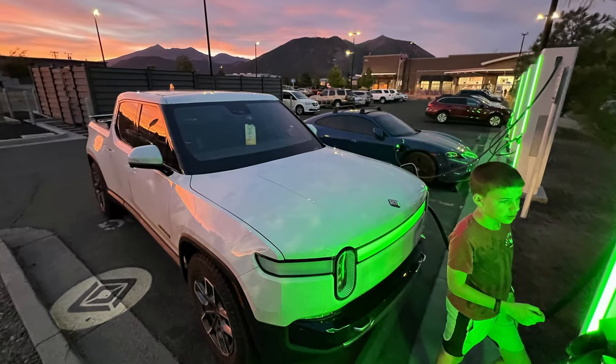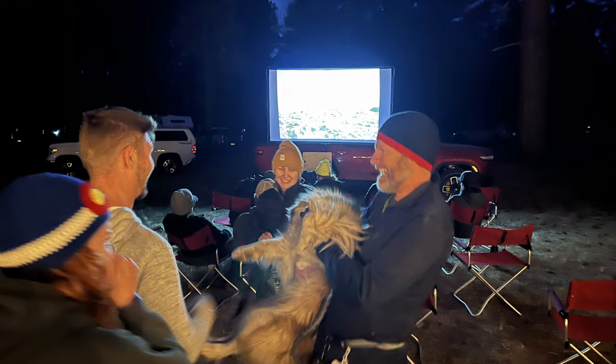Hello Rivian fans. It's been a bit since we've been back from the Overland Expo West in Arizona. It was a great experience. We met several other R1T owners and lots of Rivian fans.